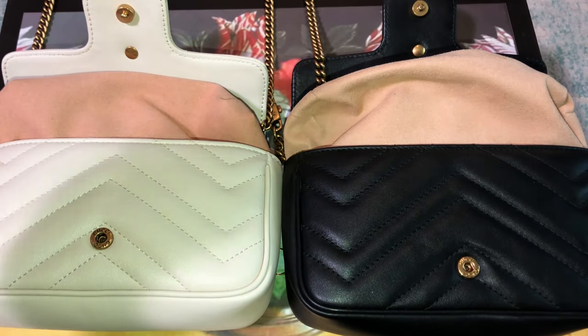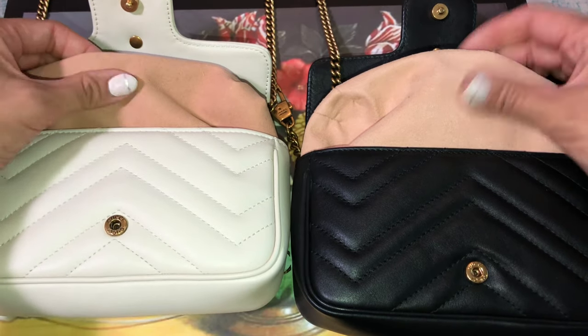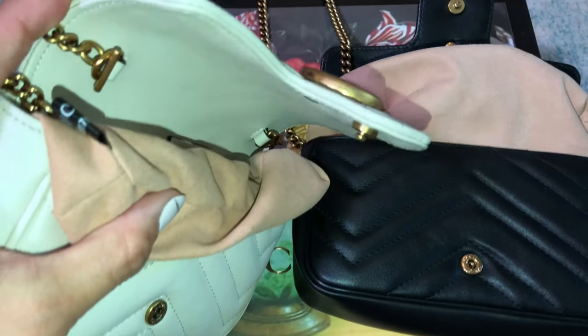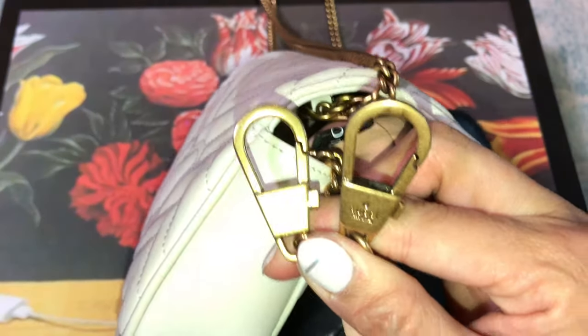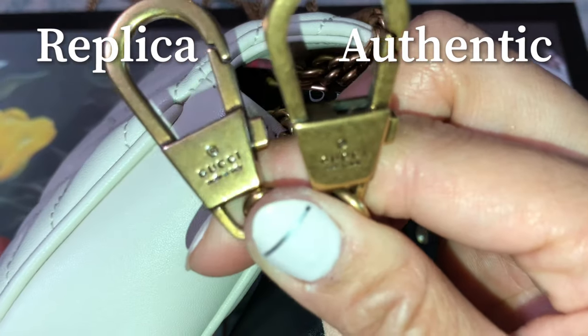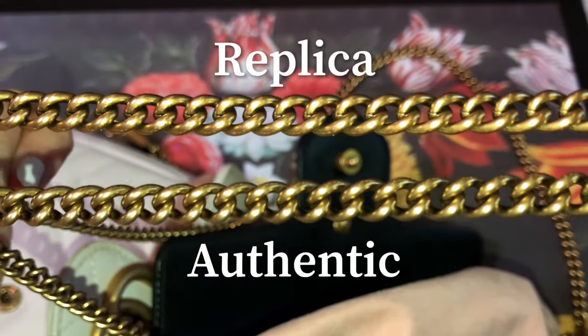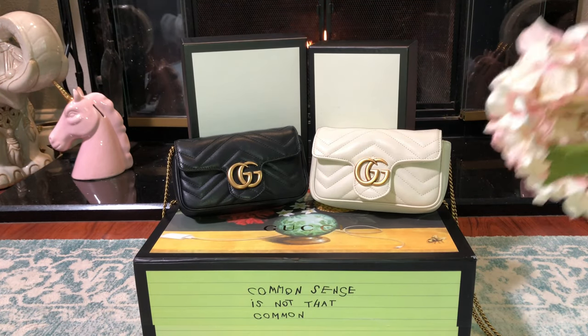Looking inside — the super mini replica versus the authentic. The fabric inside the replica is lighter than the authentic, but the texture is of similar quality. The replica does have a black tag inside, while interestingly the authentic one does not have that internal tag. Replica is on the left.